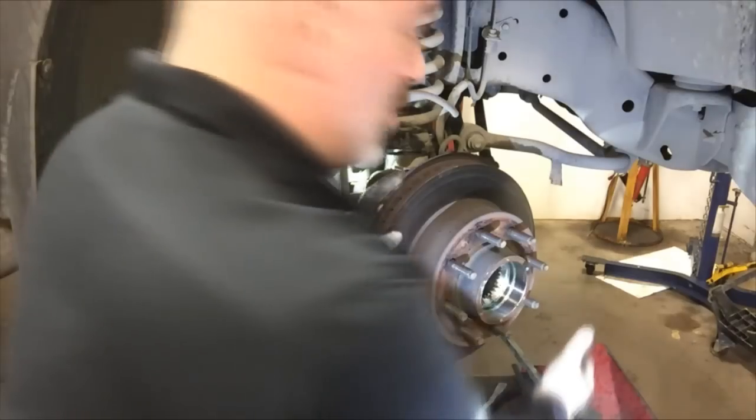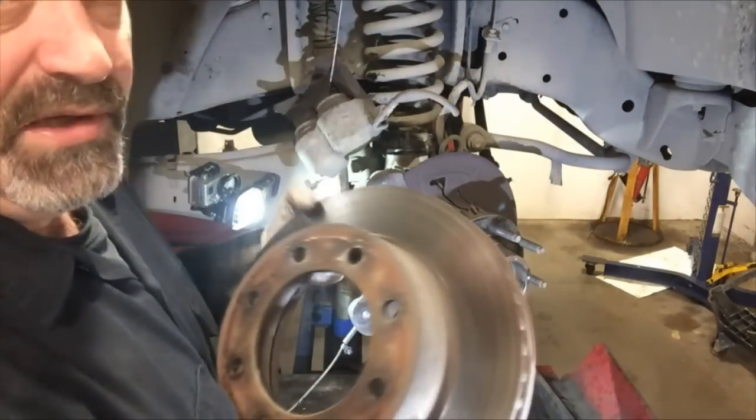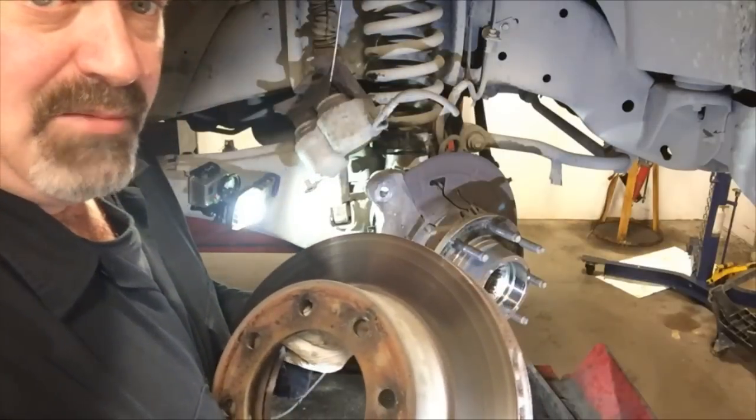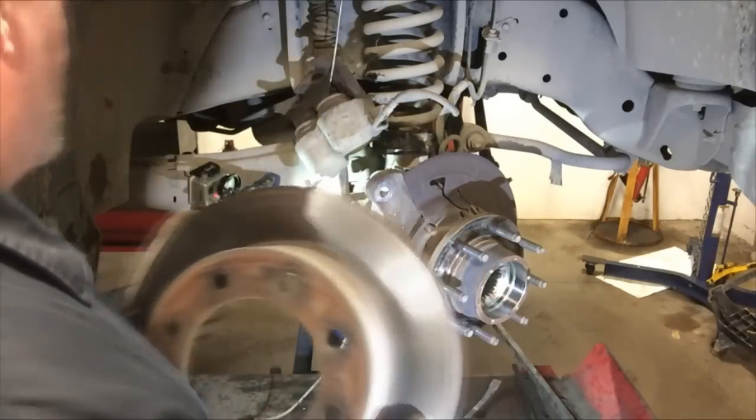Remove the brake rotor. It may not just pop right off — you may have to tap on the rotor hat a little bit with a sledgehammer to get it to come loose. And there you go.